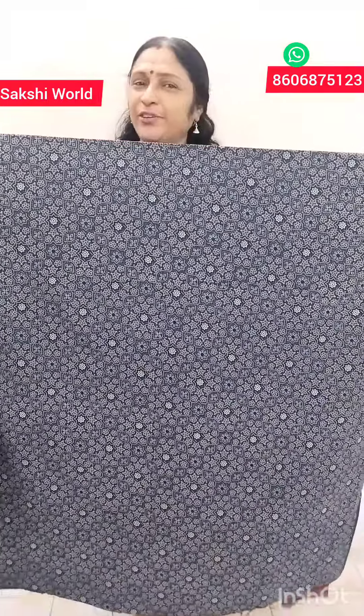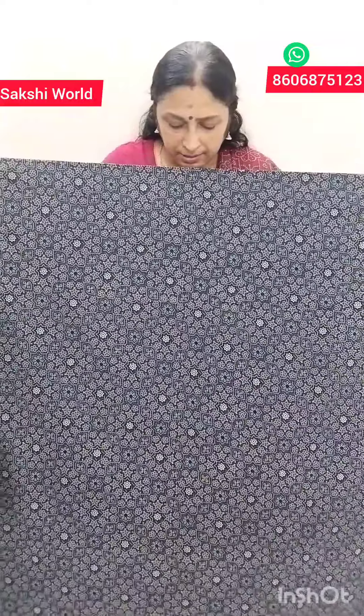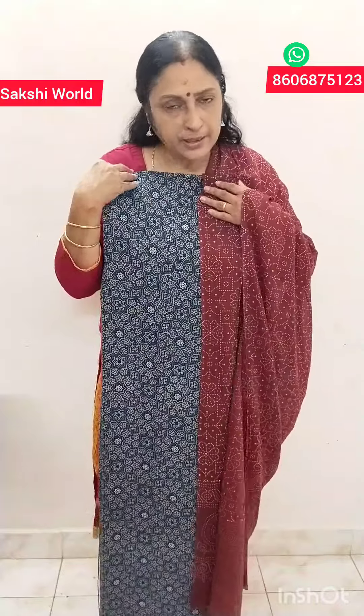You can use a screenshot or a WhatsApp. You can use a speed post or a pass. You can use a dress material. This is an indigo shade. This is 45 inches. This material is a darker sheet size.